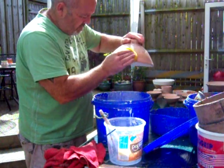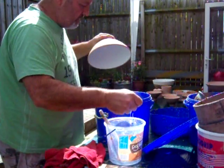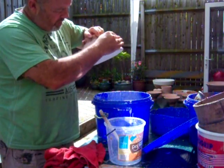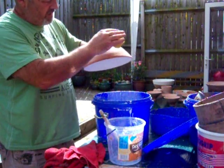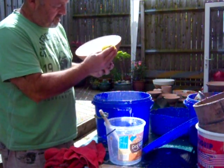Believe it or not, I need some clean water. You might not be able to see it when you're wiping it off, but when it fires you'll get a difference in texture on the outside, so you have to make sure it's nice and clean.